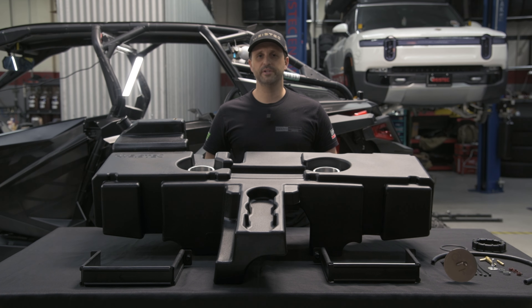Hi, this is Matt from Y-Stick Engineering, and today we're going to be doing the install of our increased volume fuel tank for the Polaris Pro-R four-seater.